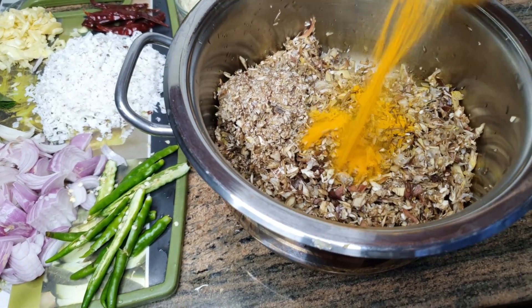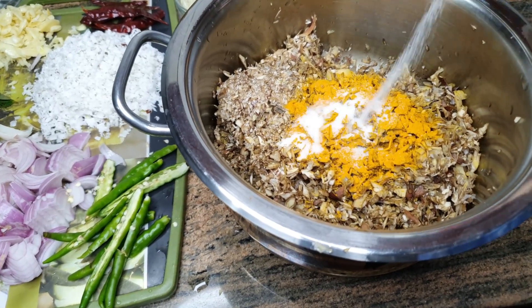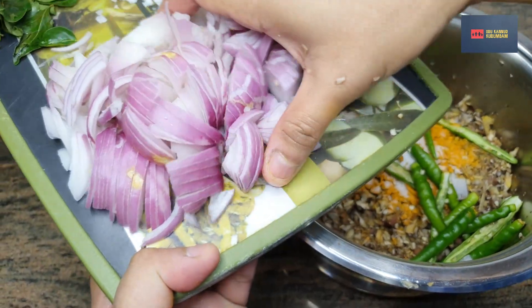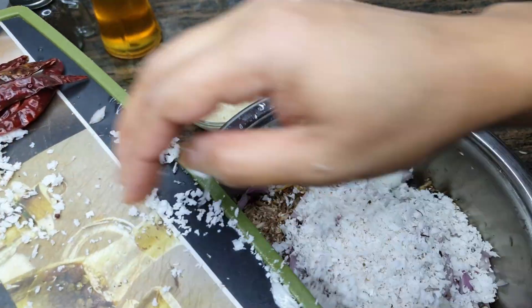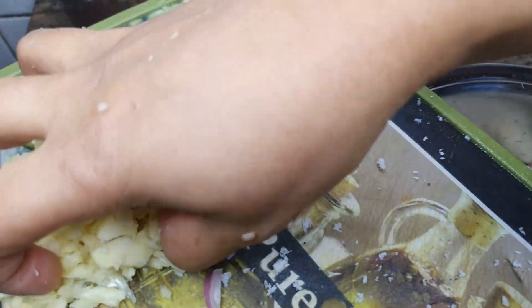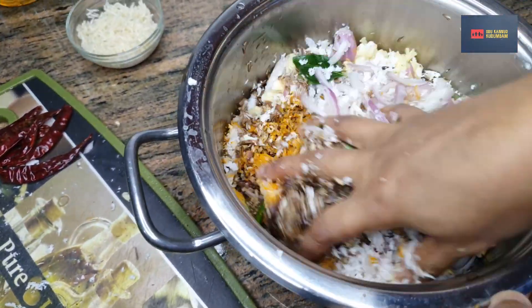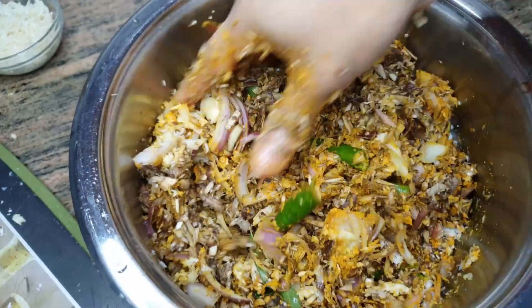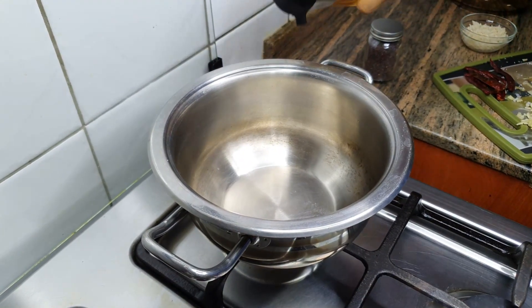We add it to the pan. It's good to add to the pan. I'm going to mix it in a little bit.